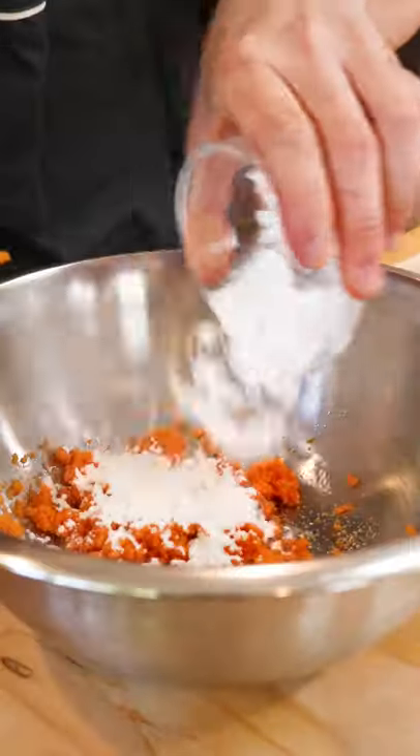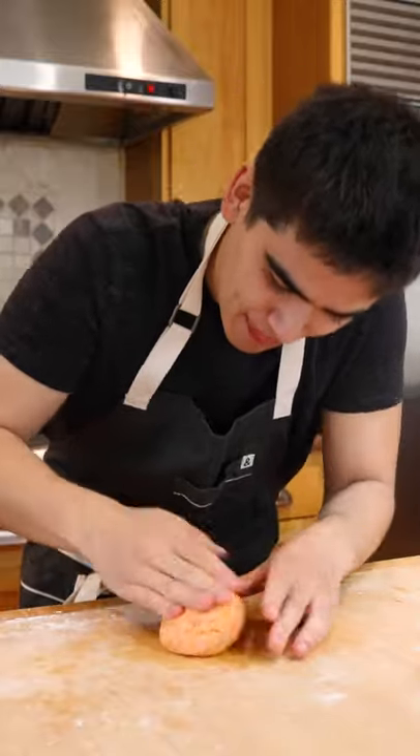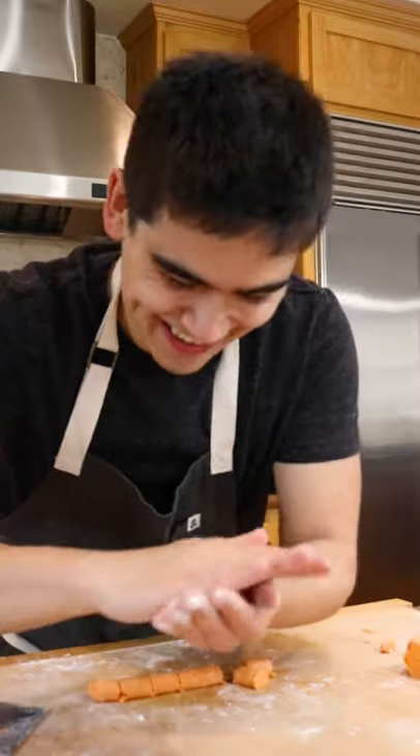Use a potato ricer or a fork to mash it up, mix in your sugar, then your tapioca flour and cornstarch until it becomes a nice dough. Then roll your dough into logs, cut them into smaller pieces, and roll them into little balls.